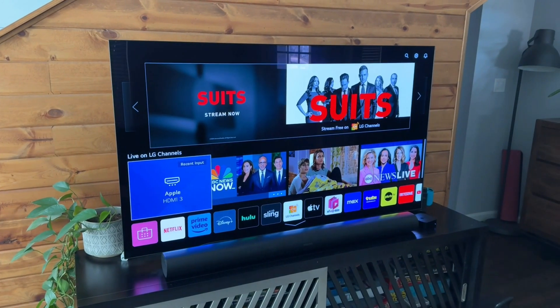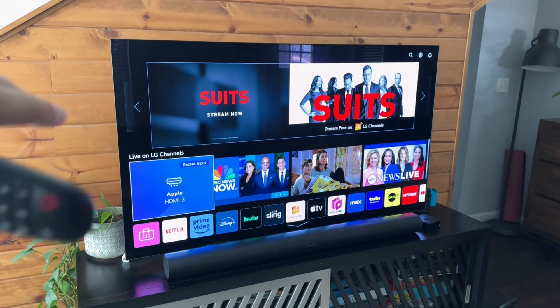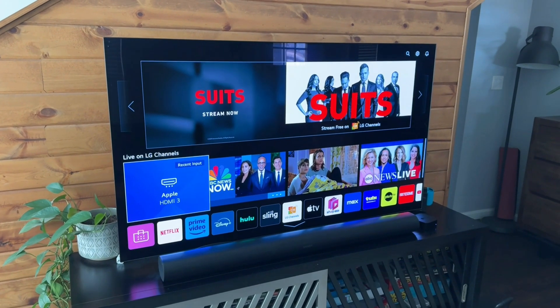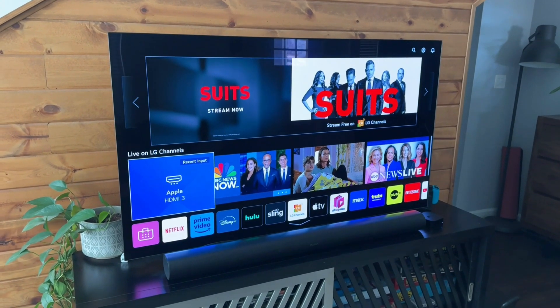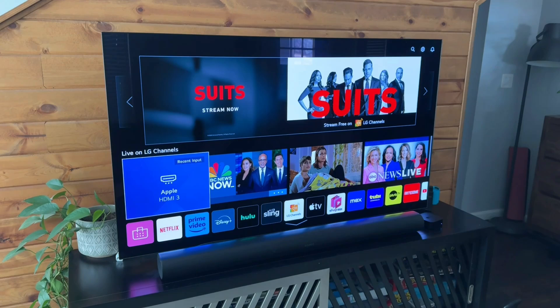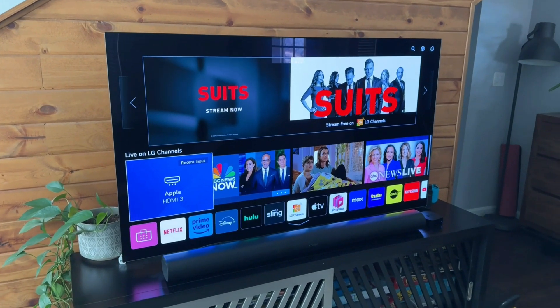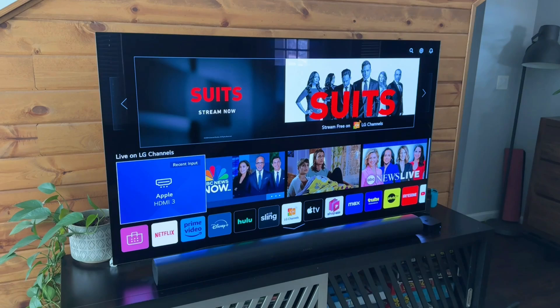Alright guys, so today I want to walk you through a few things that you can check if your LG TV is having issues connecting or staying connected to your Wi-Fi. I'll do my best to help you get your Wi-Fi issues situated, and if it does help, if you could like the video and consider subscribing to the channel.